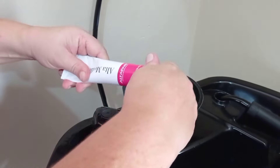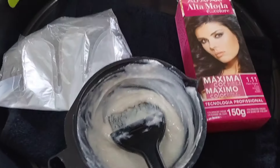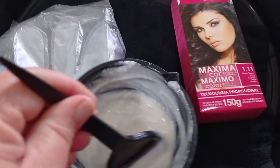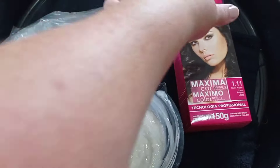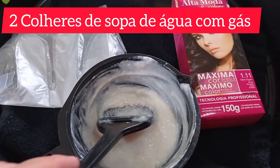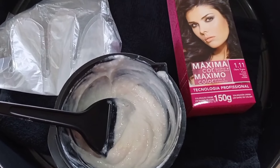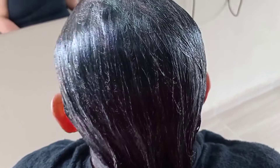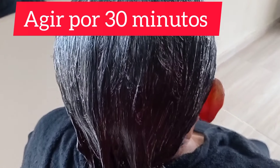Lembrando que esse produto, esse banho de petróleo, é somente para quem quer manter o cabelo escuro e para dar aquele brilho total no cabelo — aquele espelho maravilhoso. É só acrescentar duas colheres de sopa de água com gás nesse preparo do produto. Agora é só passar no cabelo. Depois que passou o produto e deixou agir 30 minutos, leve ao lavatório, enxágue o cabelo e use uma máscara de hidratação.